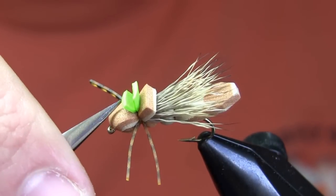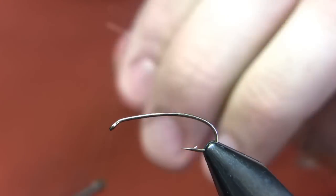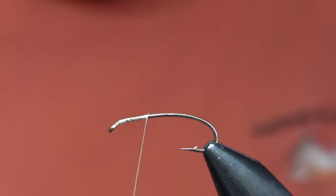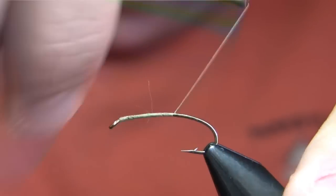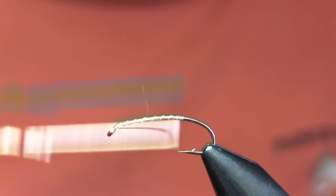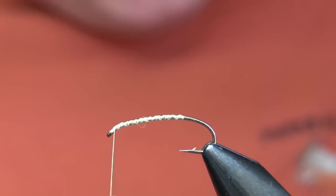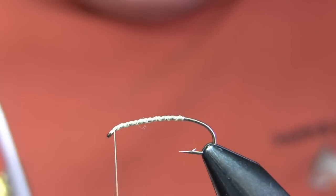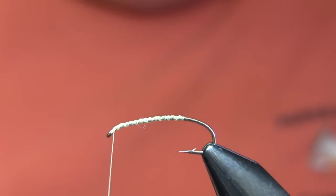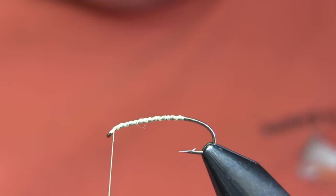And then a little bit of bright foam on top of the fly as an indicator. First step in tying the GFA: I'm going to start the thread right up at the front and lay a smooth thread base down to directly over the hook point. Then I'm going to spiral my thread back and forth several times — that creates a bit more bulk for the thread base, but more importantly, it creates an uneven surface for the foam so the super glue I'm going to use to secure the foam can adhere to it.